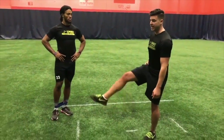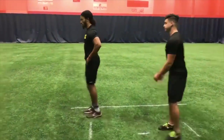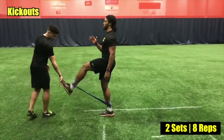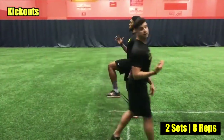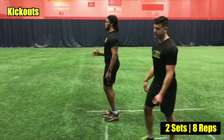The last band drill: he's gonna drive that leg up and then kick it out just like this. He'll feel it in his hip and also on the backside — posterior chain — you can feel it everywhere. Then switch legs and repeat.